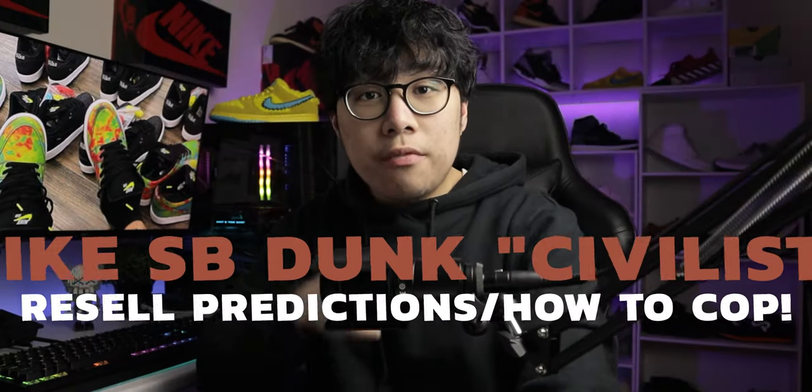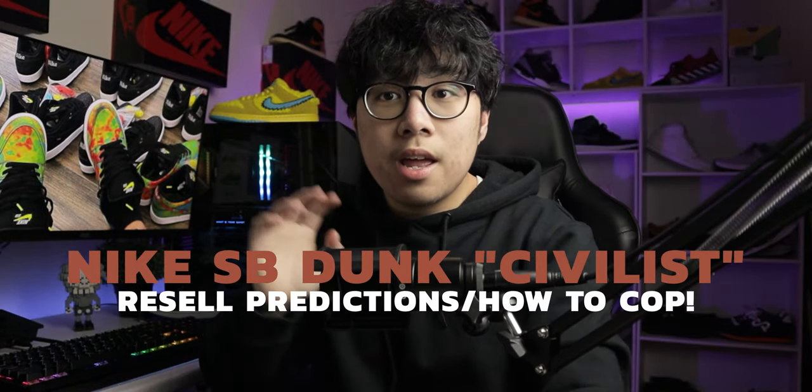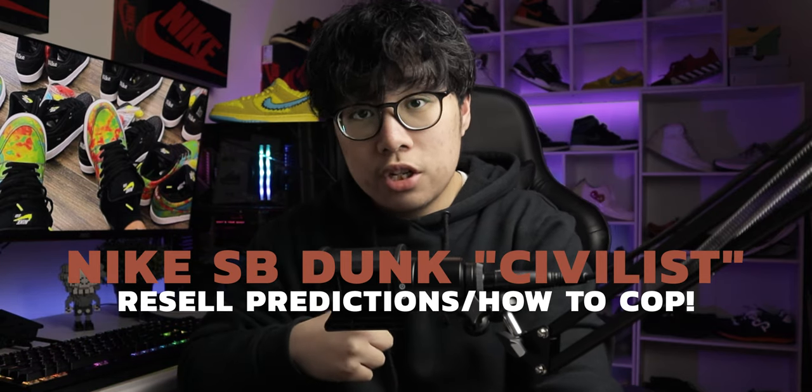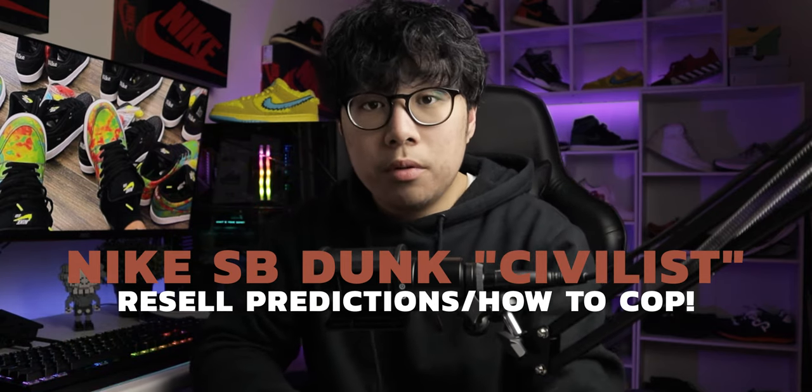Welcome back to another video. Today we're going to be discussing the Nike SB Dunk Low in the Civilist collaboration. This is going to be a really profitable release, so let's discuss the resale predictions and whether the sneaker is a good or bad investment. Let's get straight into it.